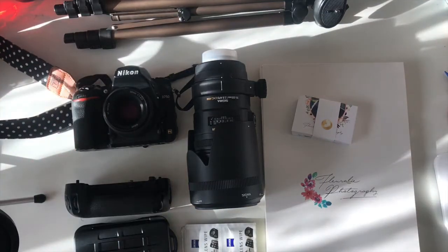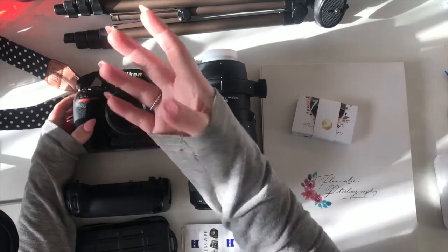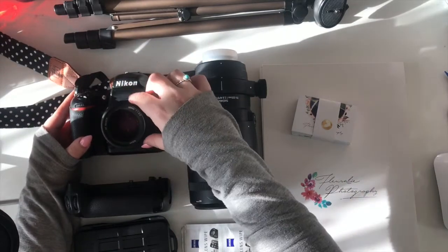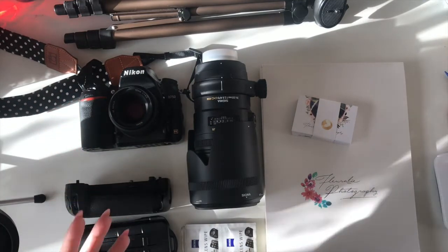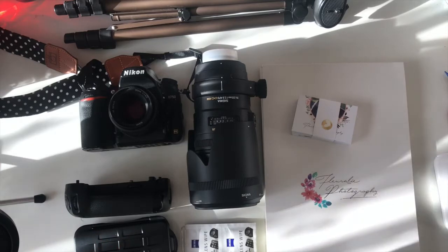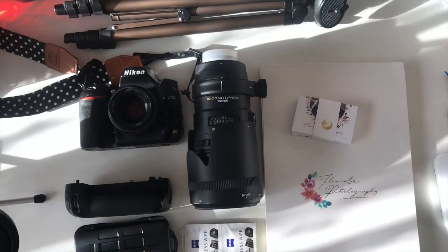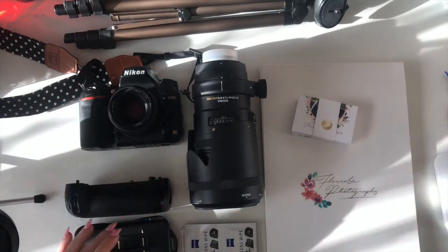I just got this little spotty strap from Amazon. I did have a flowery one but when I sold my camera the strap went with it, so I've now got a spotty one. For lenses, I have a new lens — this little baby — the 50mm 1.8. It's taking a bit of getting used to as it's a prime lens so I can't zoom in and out, but so far the pictures I've taken are tack sharp, really great, with so much detail.